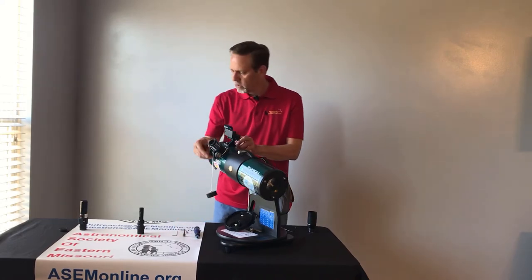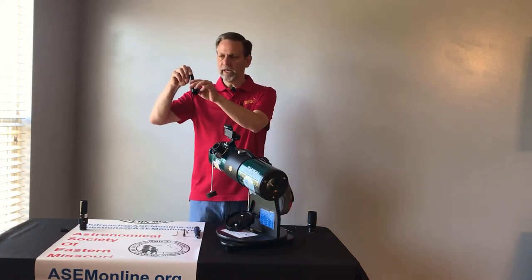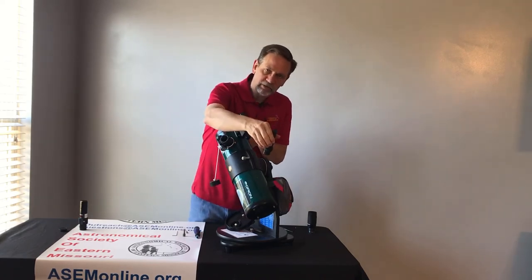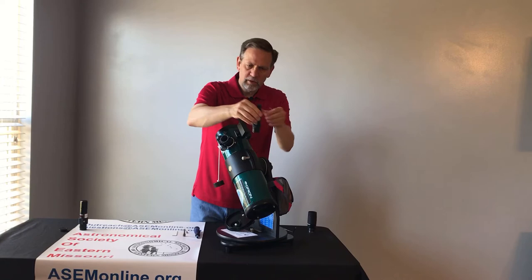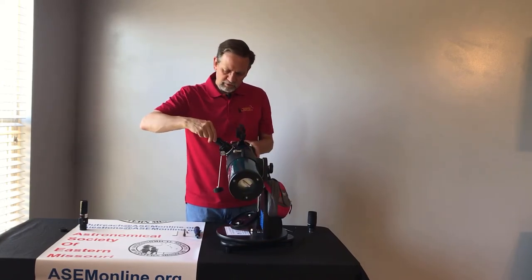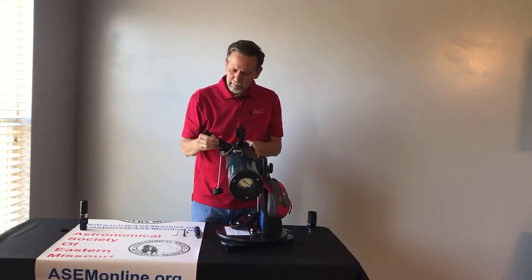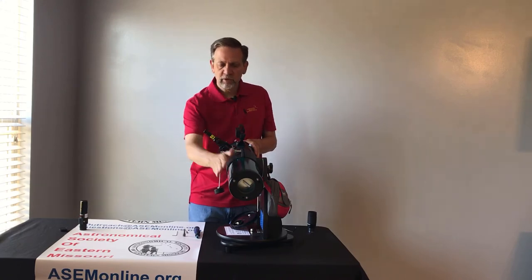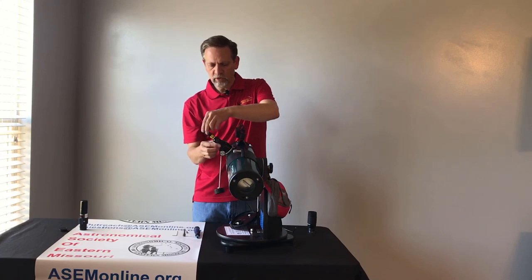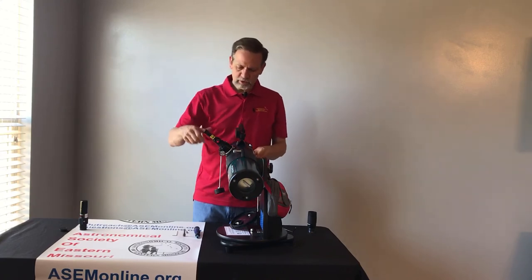Now we're going to put the collimator in. The collimator simply turns on by turning the cap, and then you can see the red laser on it — it's basically disconnecting the battery internally. When we put this in, we'll get it down in there. It's nice and snug already. Always turn the face to the back of the telescope — you're going to need that for lining your primary mirror. Now I'm going to turn this to tighten it up, then turn it on.